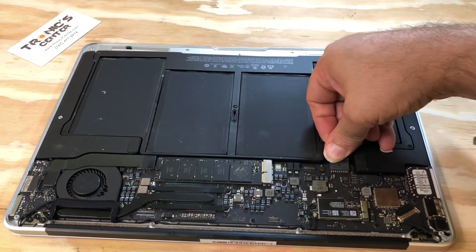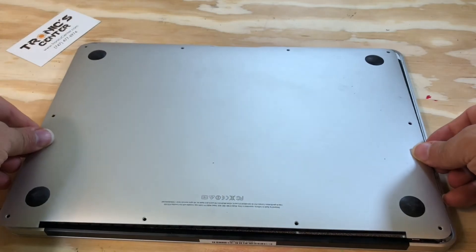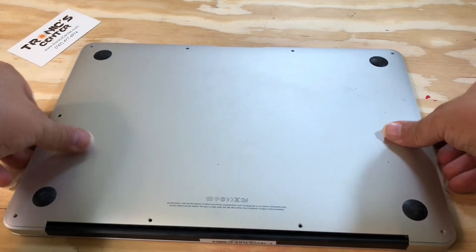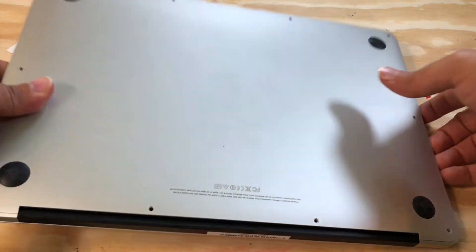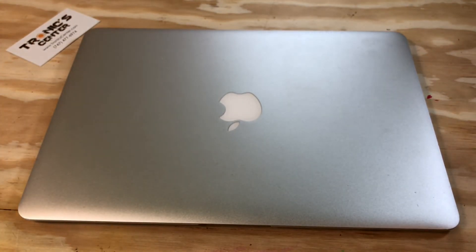Connect the battery. Now you can start your laptop. For your next repair project, please visit us at www.troniccenter.com to find all tools and original pre-owned parts for your repair project. We hope you enjoy this tech episode.